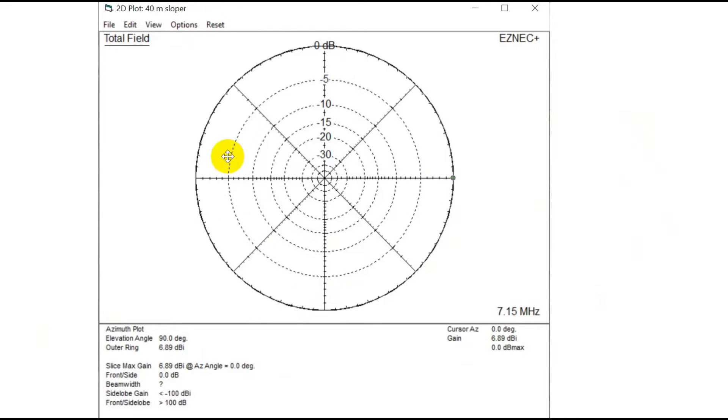Here's the azimuthal pattern, which goes straight around. This is the nice thing about a sloper versus a dipole — a sloper gives you a pretty uniform pattern, whereas with a dipole you lose some off the ends and gain some off the sides. Notice the gain: 6.89 dBi over an isotropic radiator. The reason this is not 2.15 dBi, which is the book answer, is because we're taking into account real ground here, and reflections from the ground are additive at certain angles, so you get a very nice elevation pattern.